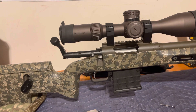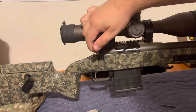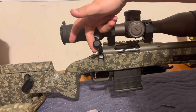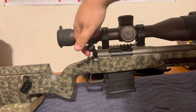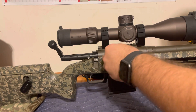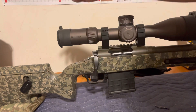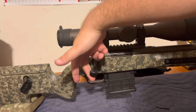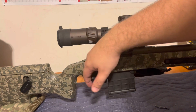Bump it down another thousandth or two. Right there it stops — and right there. Going to do this one more time. Oh, it is literally just touching. Let's try once more. We're in, and I cannot feel the bullet pulling out of the lands at all. The bolt lift is completely smooth, not hanging up at all.